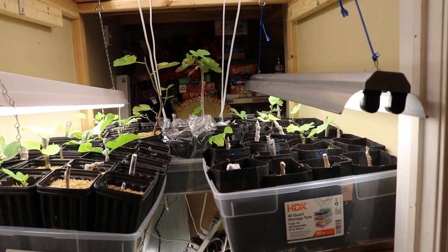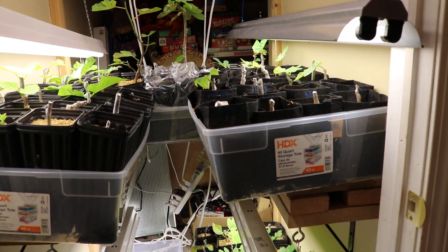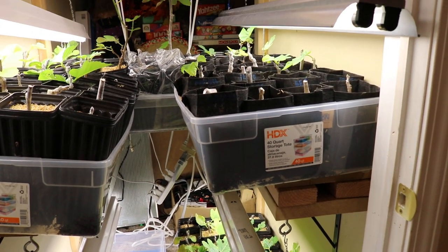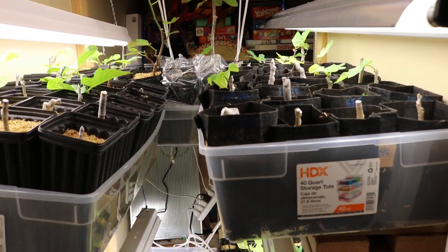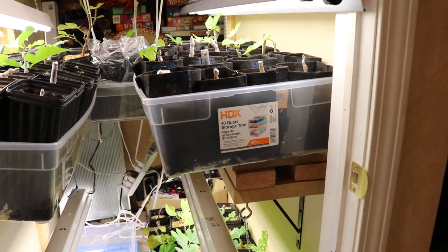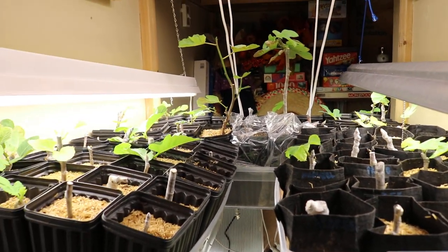Hey everyone, this is Ross Raddy and today we're going to talk about fungus gnats and how to deal with that in a rooting environment — what these little insects can do, how to get rid of them, and how to deal with them, because really you can't totally get rid of them. You kind of just have to put up with them, and there are certain strategies that have really worked well for me over the years.